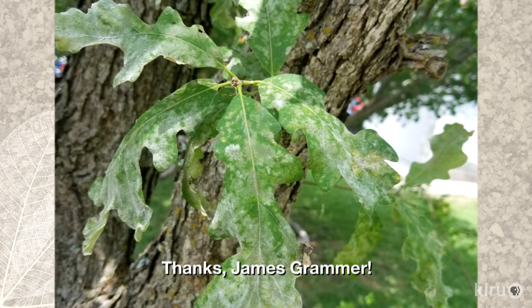Hi, I'm Daphne Richards. Our question this week comes from viewer James Grammer, who recently noticed a powdery white substance on the leaves of his oak tree.